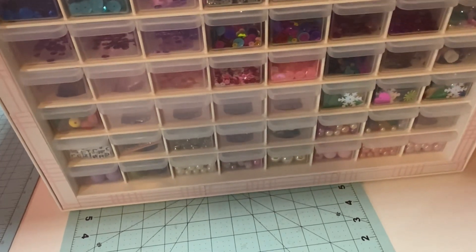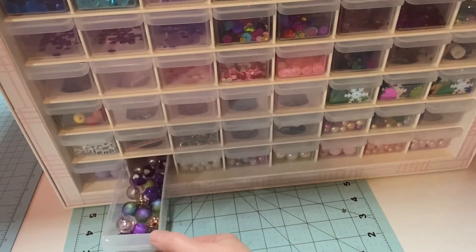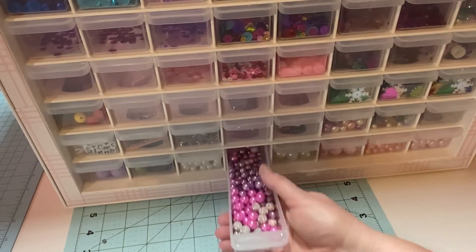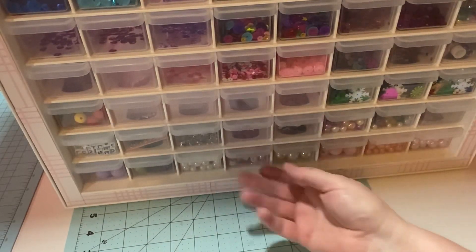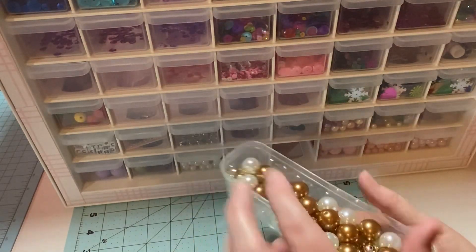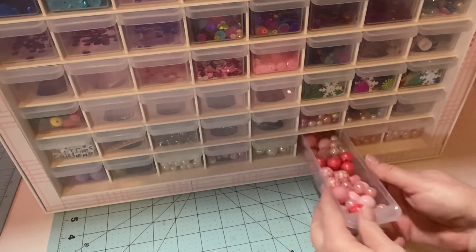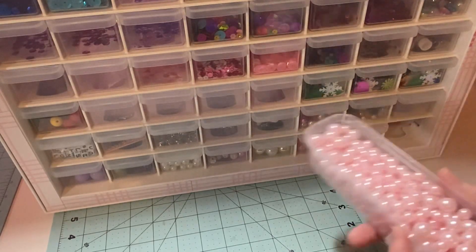On the bottom row I have purple beads - I got all these at Hobby Lobby. This is just a beautiful mixture of purples. I have a bunch of whites and some beautiful purples and pinks. Then I've got some bronzy ones, some gold, and some cream or white. Down here the last three drawers are all in the pinks - all pinks in different sizes, and these are a lighter, beautiful pink.